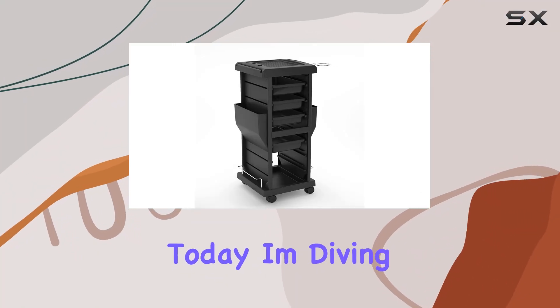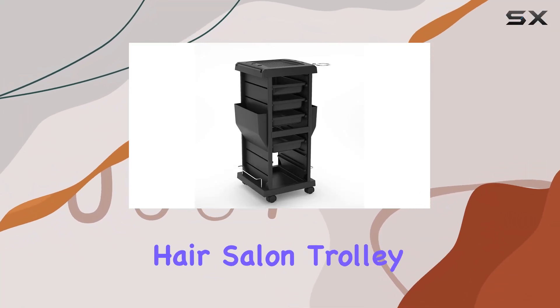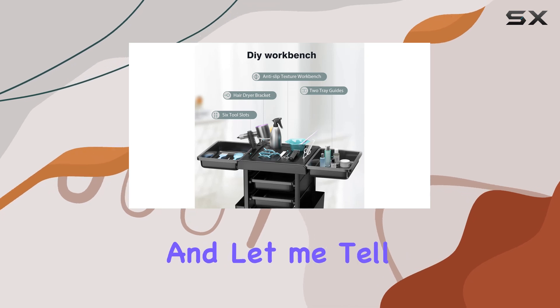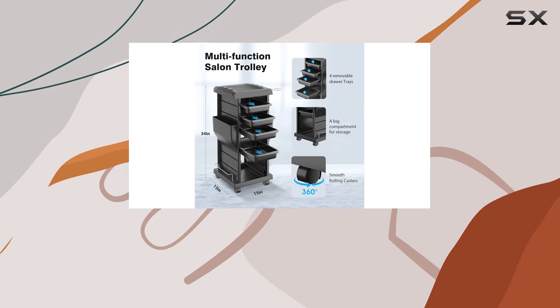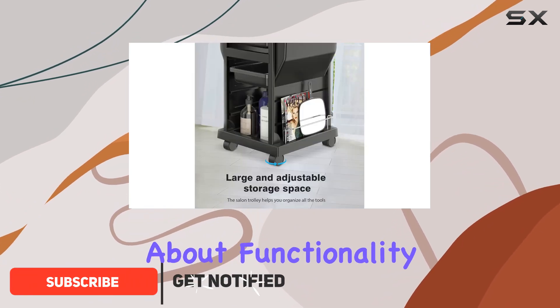Today I'm diving into the K Salon hair salon trolley rolling cart, and let me tell you, it's a game changer for any salon setup. This sleek black cart is not just about aesthetics — it's about functionality and efficiency.